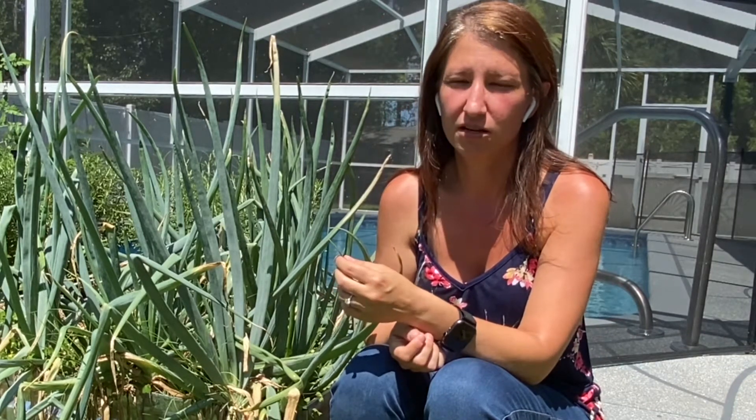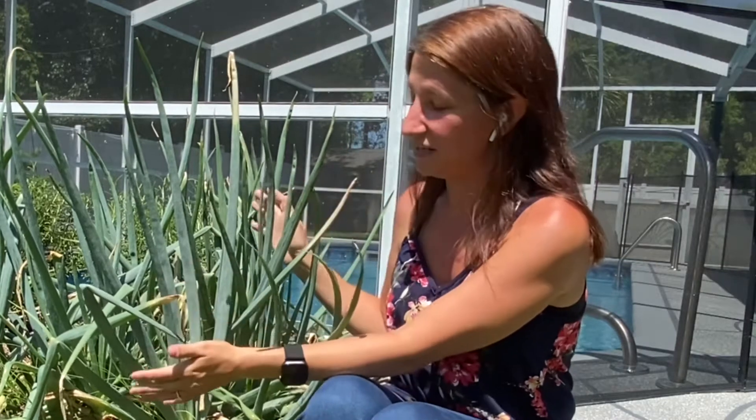On top of determining which one you want to grow — sets, starts, or seeds — you also have to determine what area of the country you live in to determine what type of onion you can grow. There are short day, long day, and intermediate day onions. These right here are an intermediate day that I started from sets. I thought the intermediate day might work here because they said it works everywhere — it does not work in Florida, and I'll show you in just a moment why.